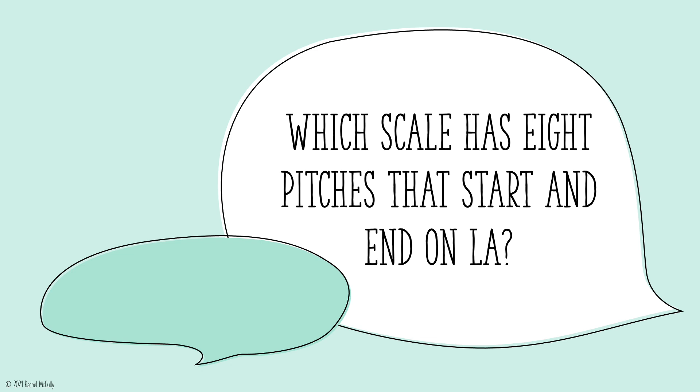Which scale has 8 pitches that start and end on la? Natural minor scale.